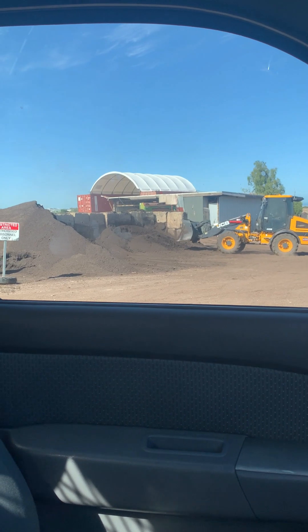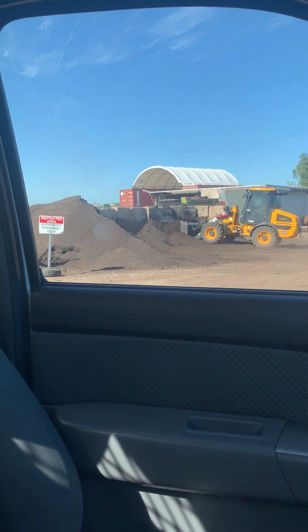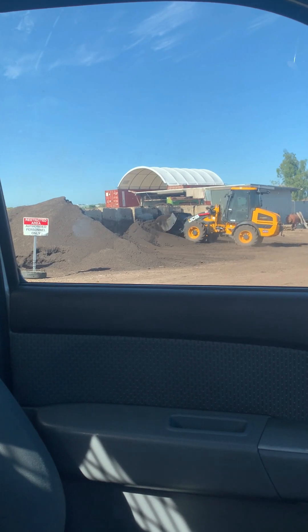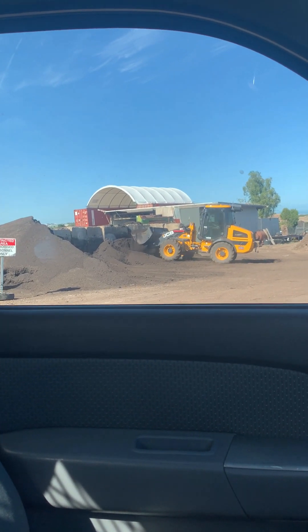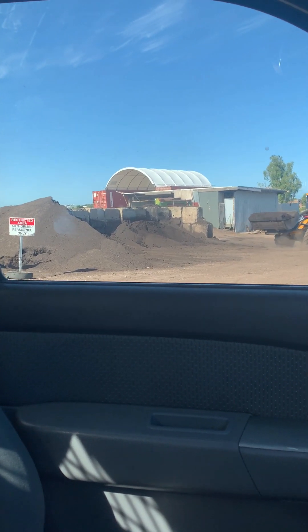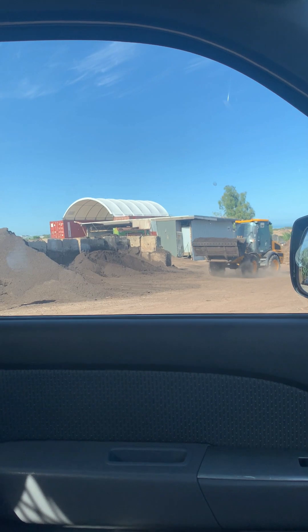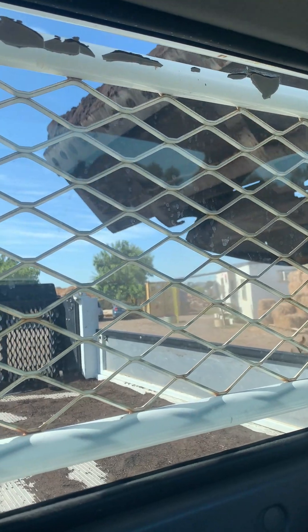I do prefer it when they load me up with the little guy — the big one was scary. This is the second load of fine sieved compost from SA Composters, all organic, just down the road from me. Black gold!